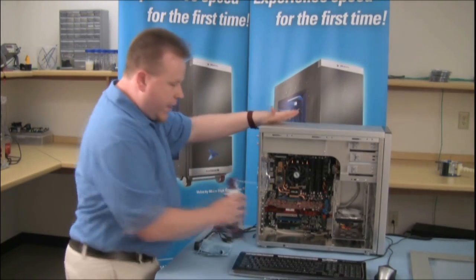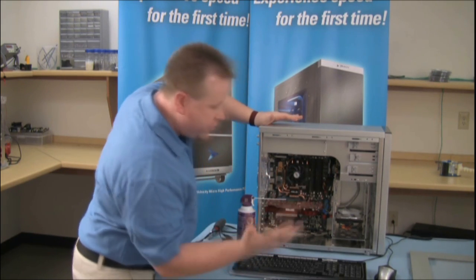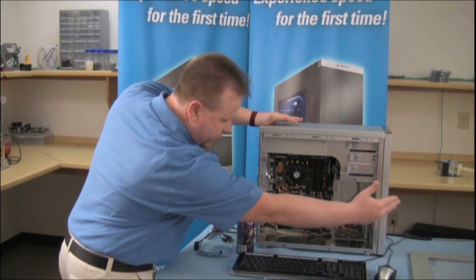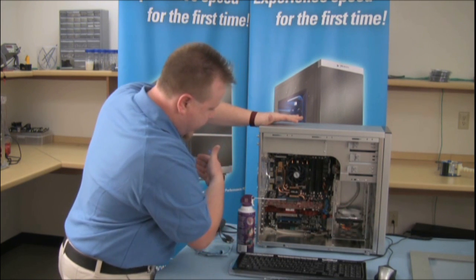Next, what you want to do is make sure that all the dust basically builds up on the front and the back of your computer. The dust is being brought in through the air duct here and being spit out here.